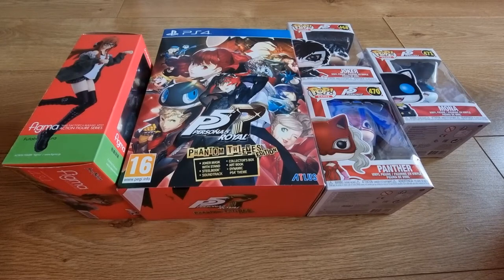Hey everyone, it's Green Dot Emo and this is another unboxing video. To celebrate Persona 5 Strikers being released, since there was no collector's edition or steelbook, I decided to show my little Persona 5 slash Persona 5 Royal collection that I have.